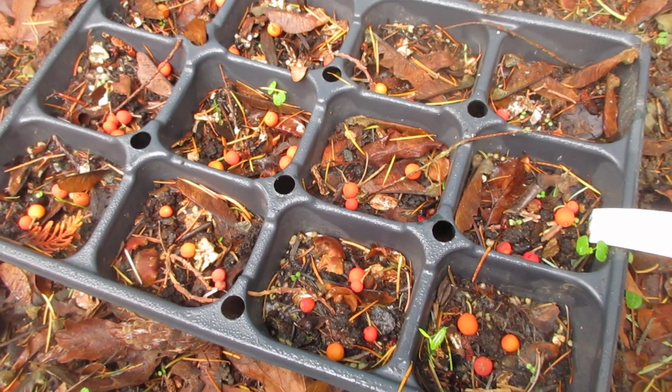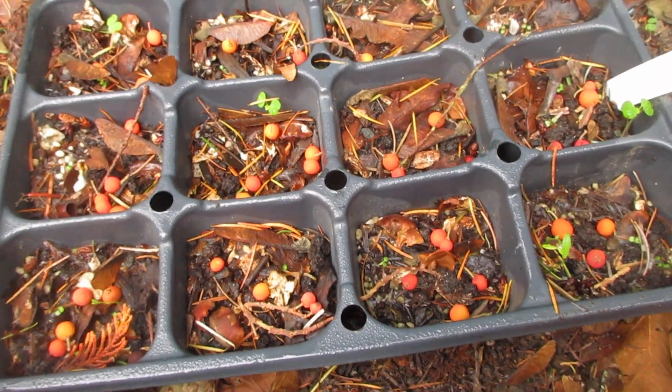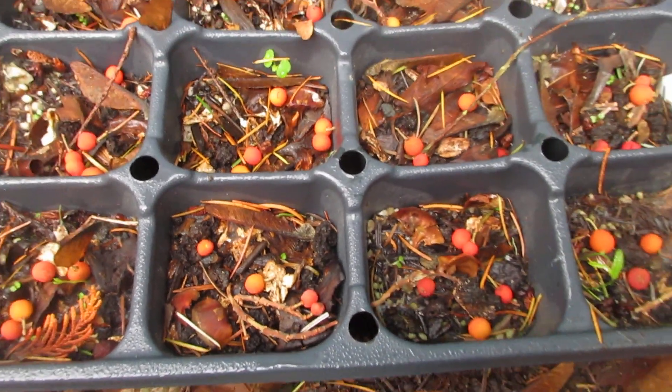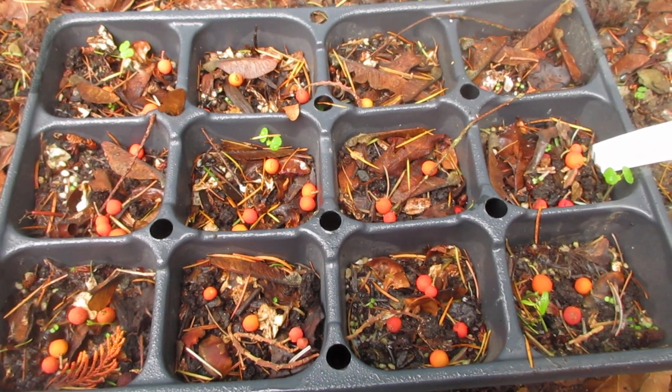Thanks for watching. Remember when you plant them: fast-draining soil — that's what they need, extremely fast-draining soil. Plant them where you want them and do not try to dig them up and transplant them later, because they hate root disturbance. We'll come back to this in the late spring to see how things are going.